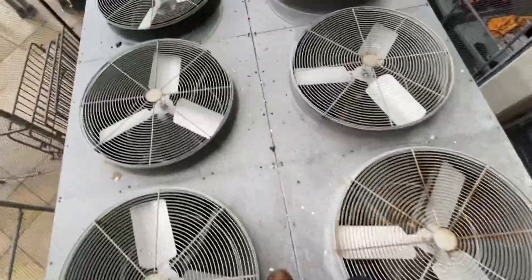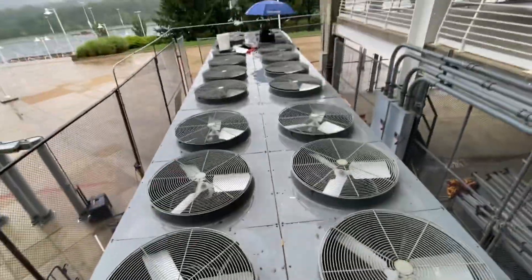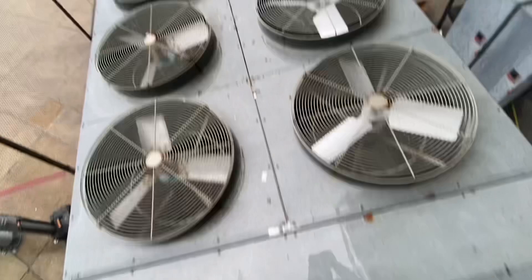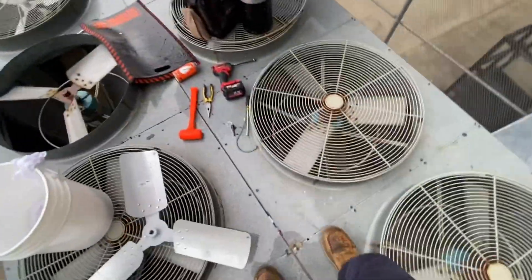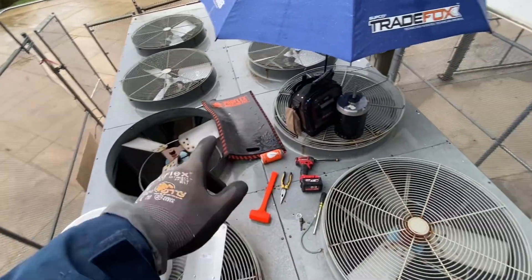It's kind of a shitty day but today I'm changing some fan motors on this RTAA. Been on this job for a while doing four compressors, new expansion valves, wiring, and some of these motors have been changed out but I got about...